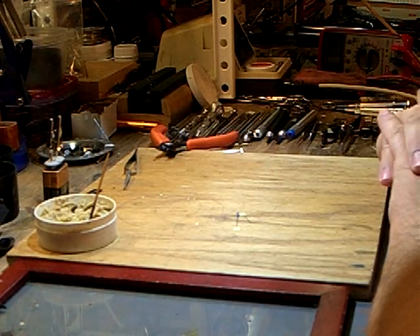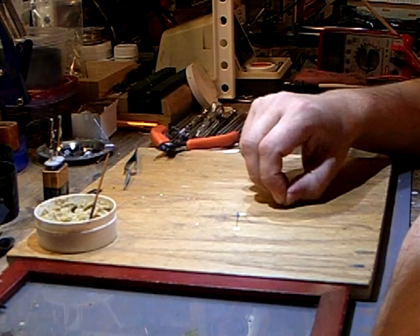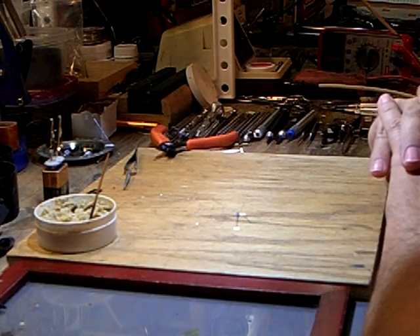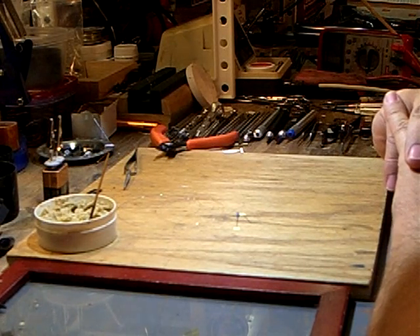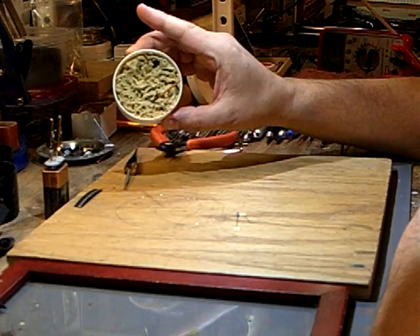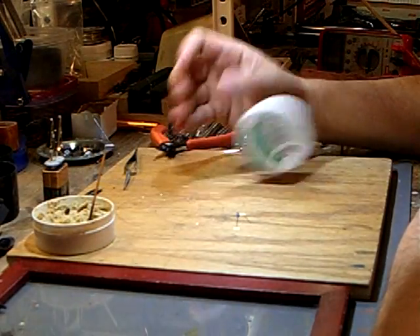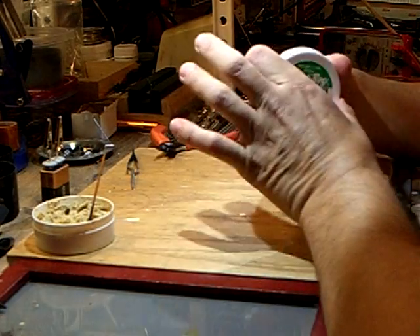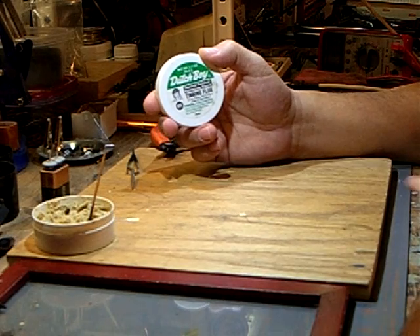I've got two pre-cut pieces, one red and one green. I always use the green on the cathode or negative side just for consistency. Other tools required are a soldering iron — mine is adjustable and I've got the heat set at about 730 degrees Fahrenheit.